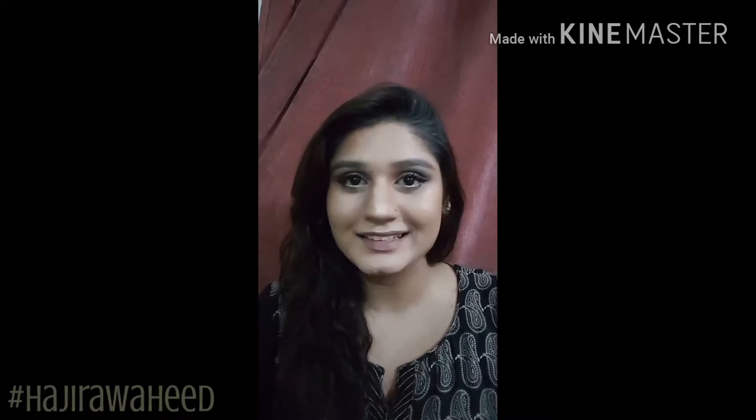Hi guys, this is Natura from Little Gloss Inglise and I welcome you all to the channel. I'm here with a brand new video which is a get ready with me. I was going somewhere and I decided why not to do this really fun video so that you could just get ready with me. So if you are interested, let's dig in. Keep on watching.